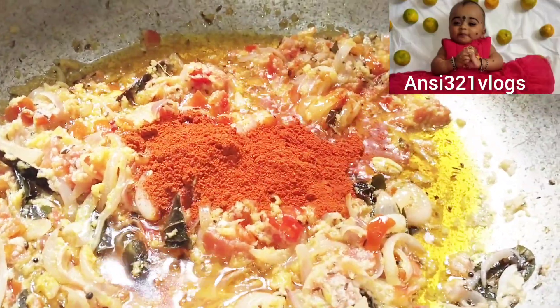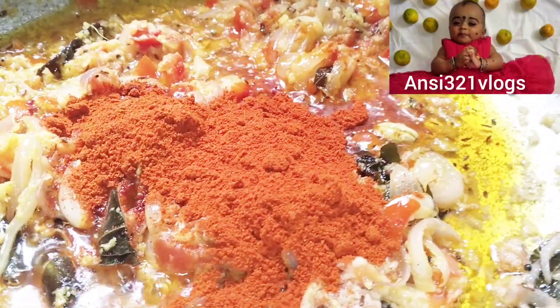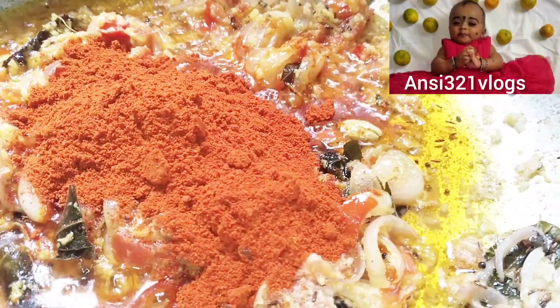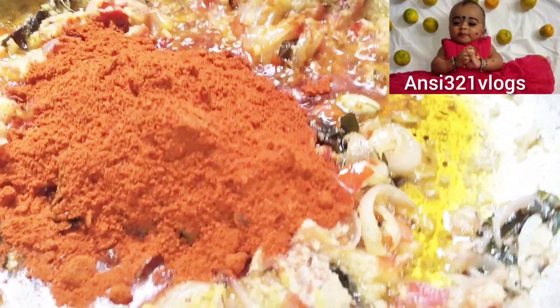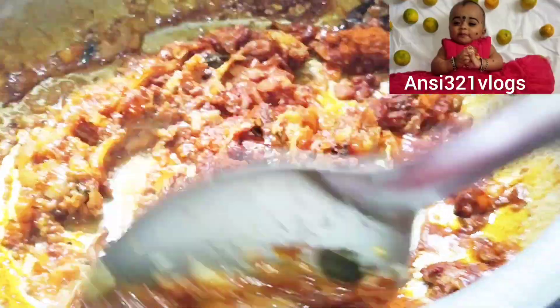I am going to add 4 spoons of the curry. Add 2 spoons with your spoon. Add 2 spoons in the mix and mix.